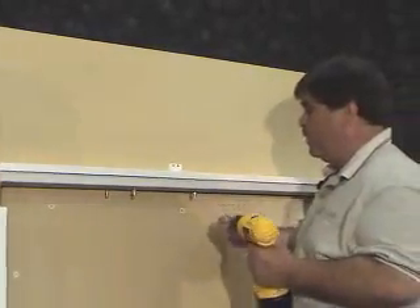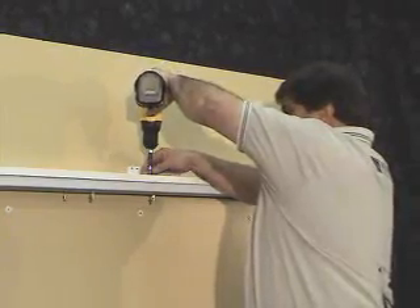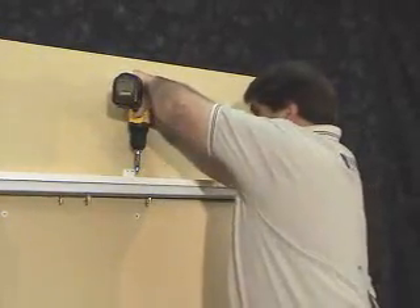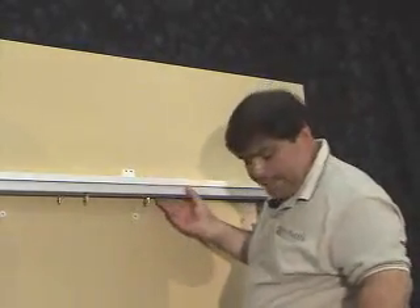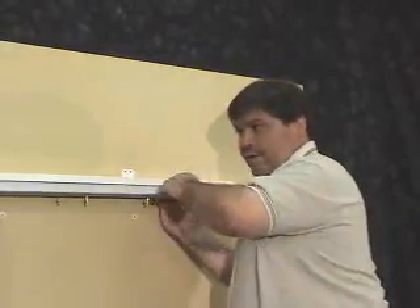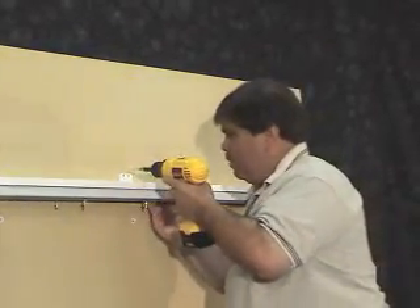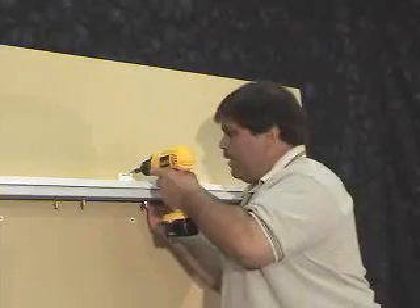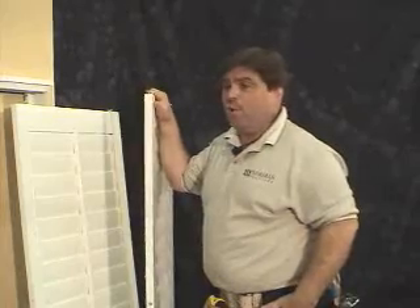First, what we'll do is we'll install the smaller screw into the header. With our screws in place, we can now raise our frame to the line that we made on the wall to straighten out the header and insert the screw into the support bracket. Note, we use the longer screw so that the screw goes through the drywall and into the stud. Now that we've fully installed the support bracket and the header is straight, we'll go ahead and put the panels in.